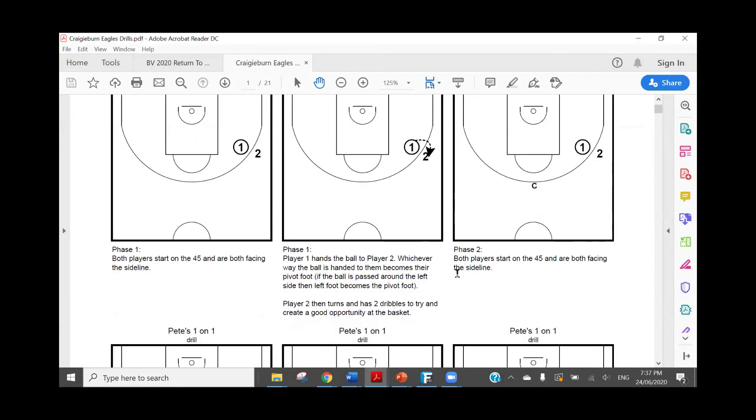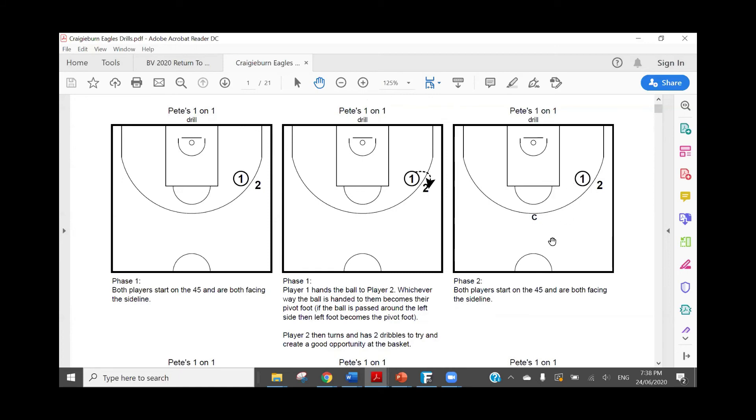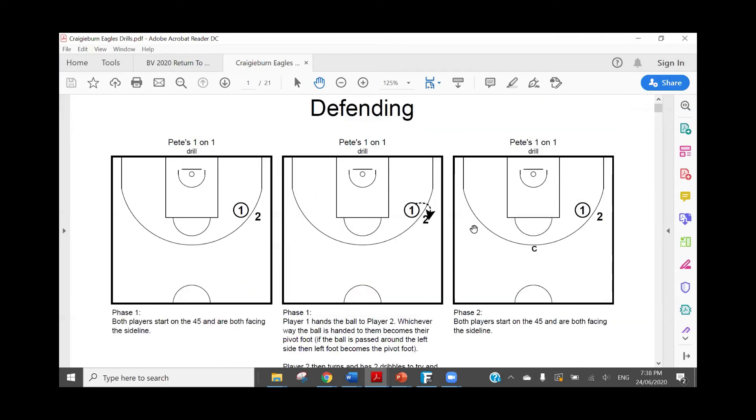For one-on-one, it's just two players out here on the three-point line at the 45. Player one has the ball and player two doesn't — but I have them both facing the sideline so they're facing the same direction. Player one will hand the ball around one side of player two's body — in this instance, around the left-hand side. Once player two catches or is handed the ball, they pivot with their left foot to face the basket, and from there we're looking to play one-on-one. For a beginning drill this would be a really good one to start with.